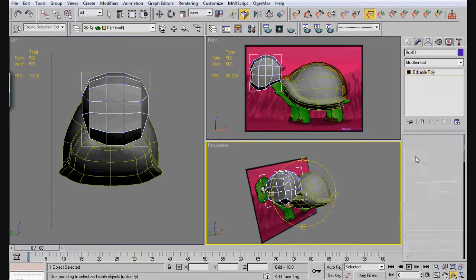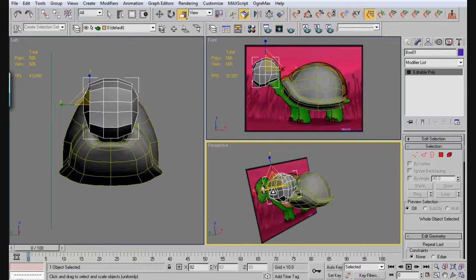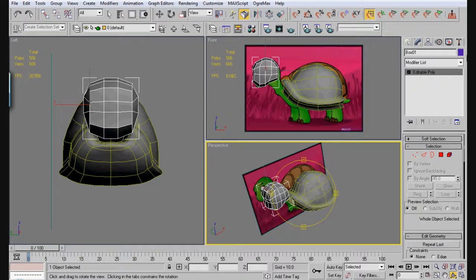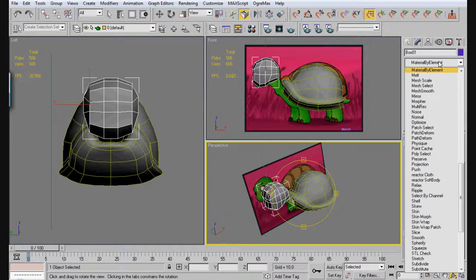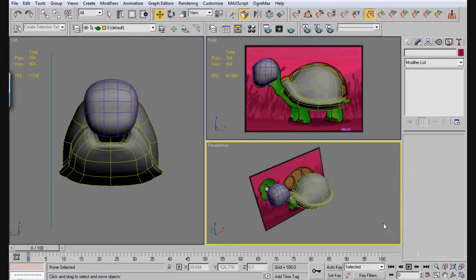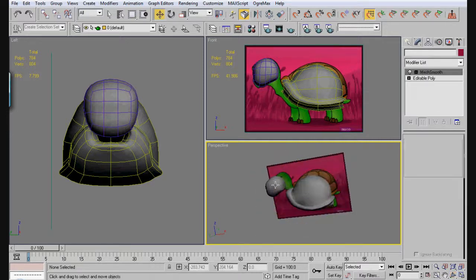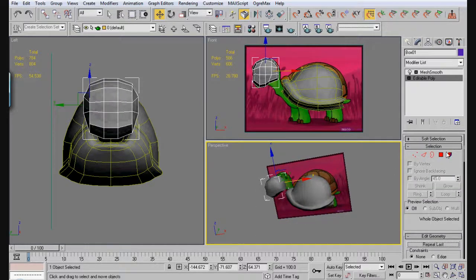Next thing we're going to do is grab the inside vertices — they'll be on both sides — and go ahead and pull those out, spacing them out like that. We want a sphere kind of look to it, so round it out. We should have something looking similar to this. The head's just a little bit large, so we're going to go ahead and scale it down — that's probably about the right size. Now we add a mesh smooth modifier — this is our rough head for the turtle.